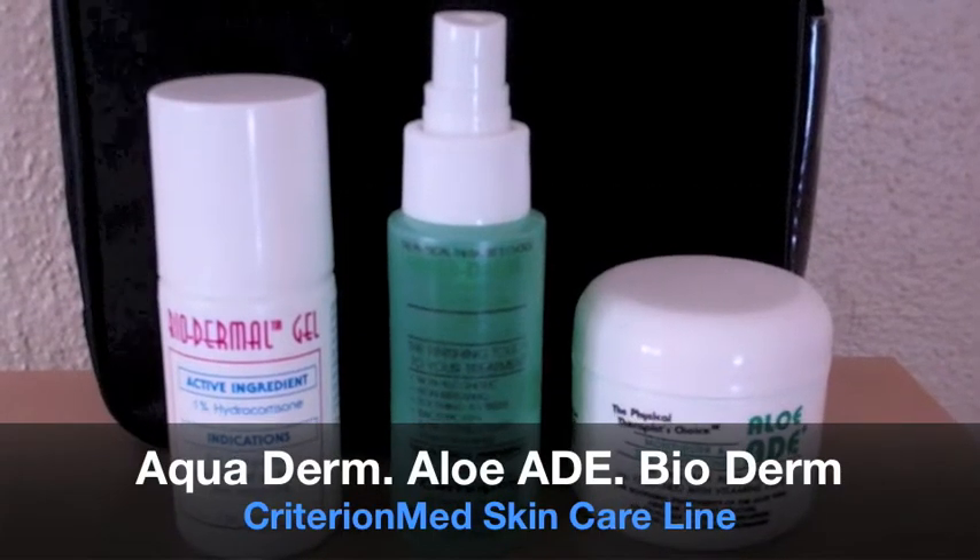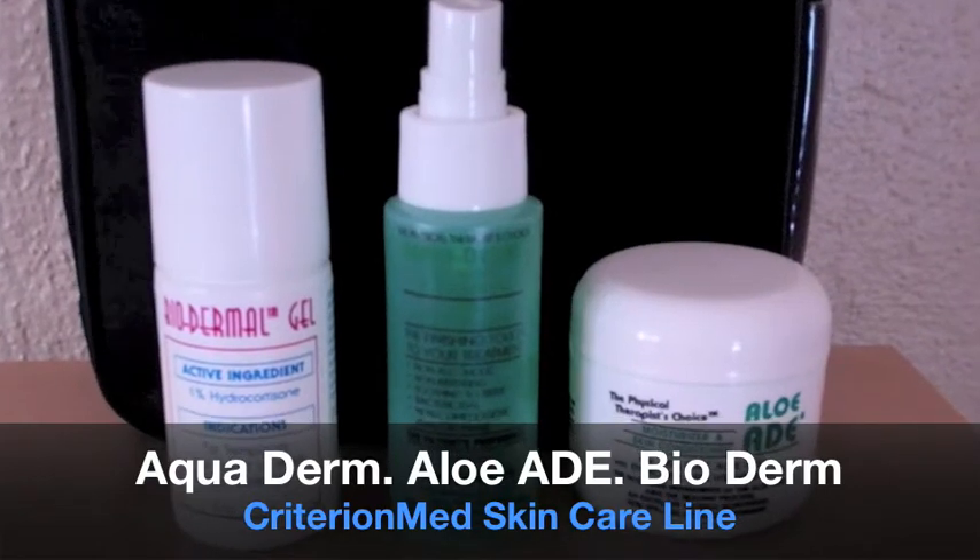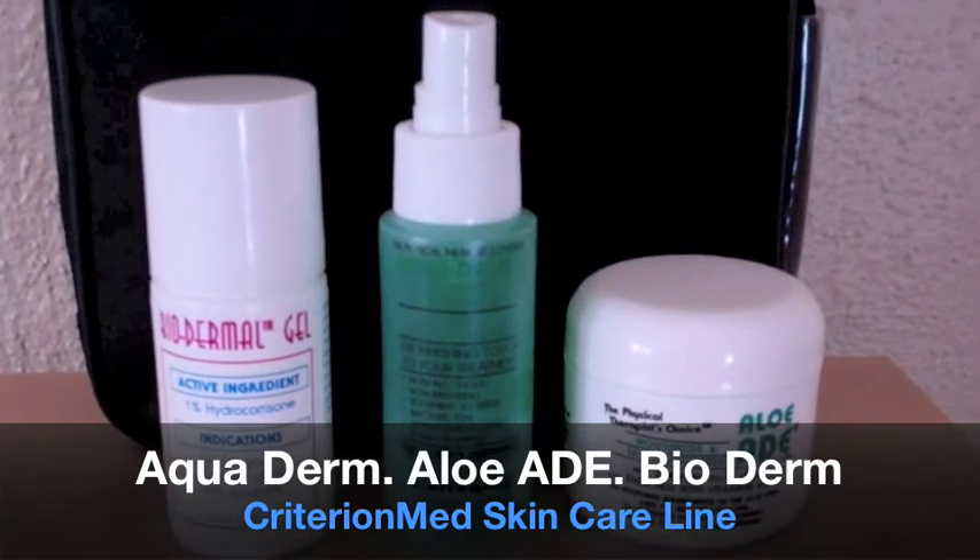Before using your device, be sure to familiarize yourself with our three essential skin care products: Aquaderm, AloeAid, and Biodermal Gel.